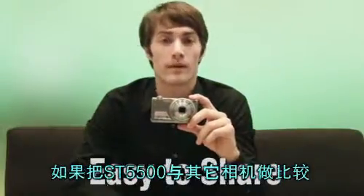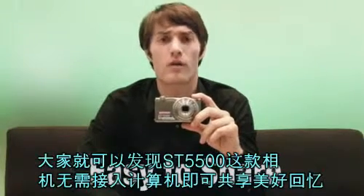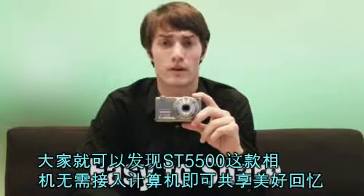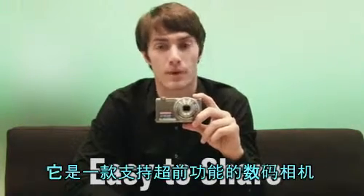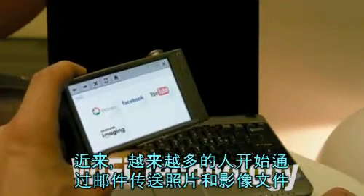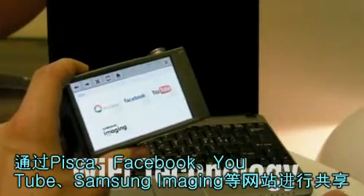If you compare the ST5500 to any other digital camera, the ST5500 offers an advanced and futuristic technology to share your memories without having to connect to the computer. Nowadays, more and more people like to show their pictures or videos to others through email or certain websites.